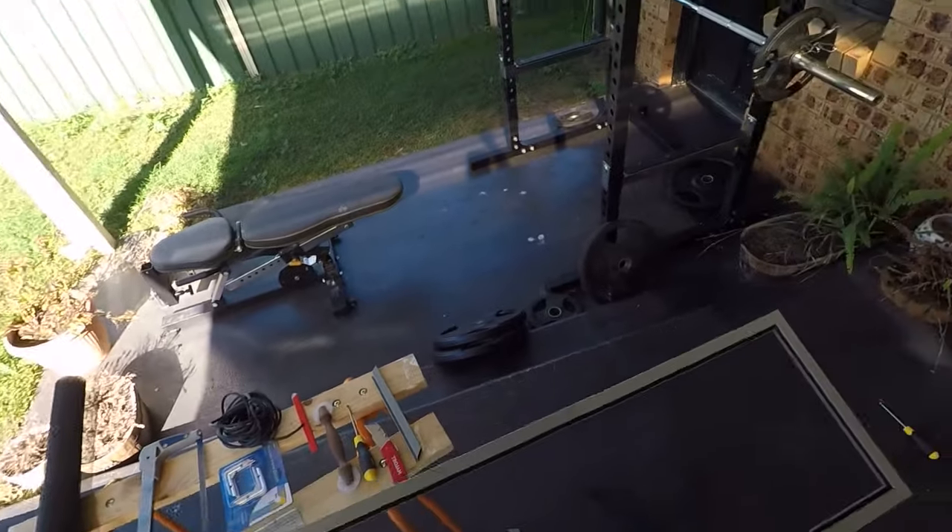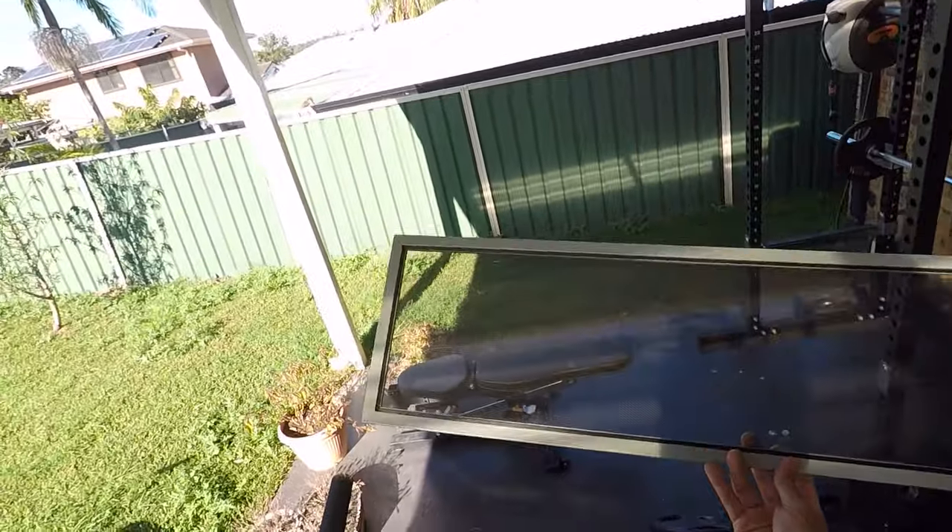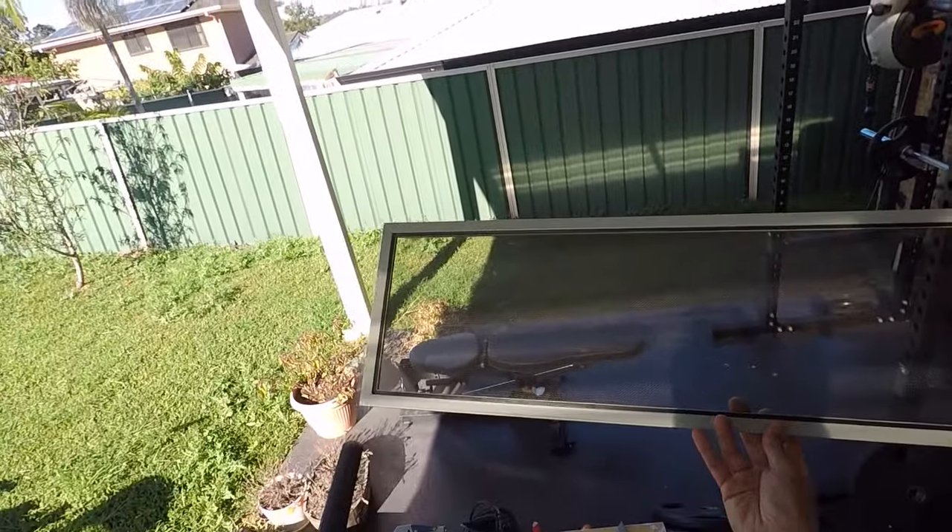What's going on guys, I'm Bill and welcome to Bill's How To. Today I'll be showing you how to make a brand new fly screen from scratch, making this at home.